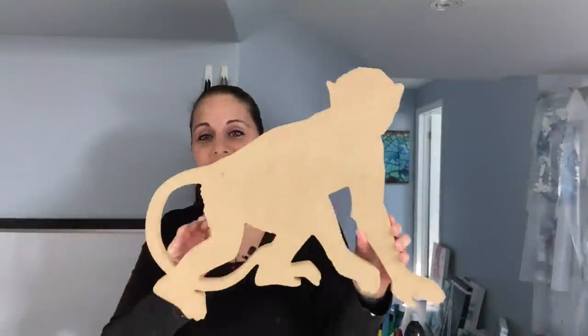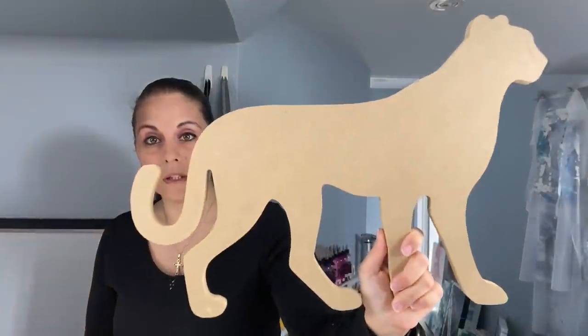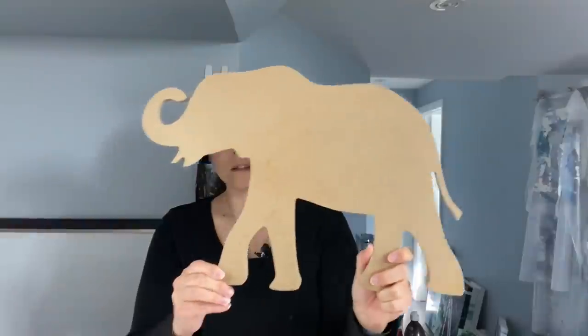Here's my hummingbird. And then we have a monkey — he's so cute, look at his tail! Then we have a cougar or leopard, whatever you want to call it — it's a cat. He'd be so cool as a black panther. Then we have the elephant with the legs properly cut — the last one had a little issue but he's been fixed. I love him, he's so cute.